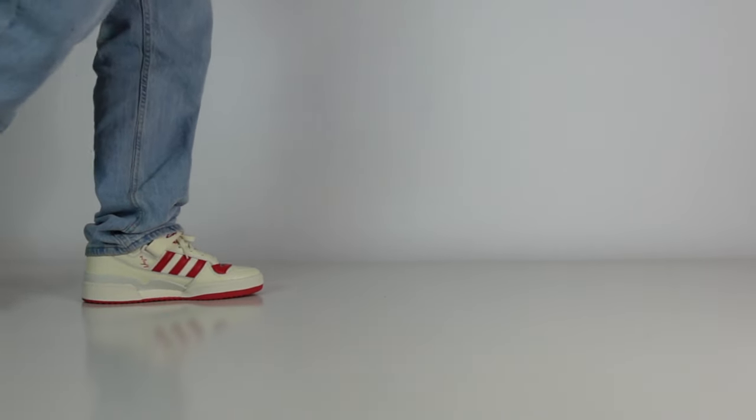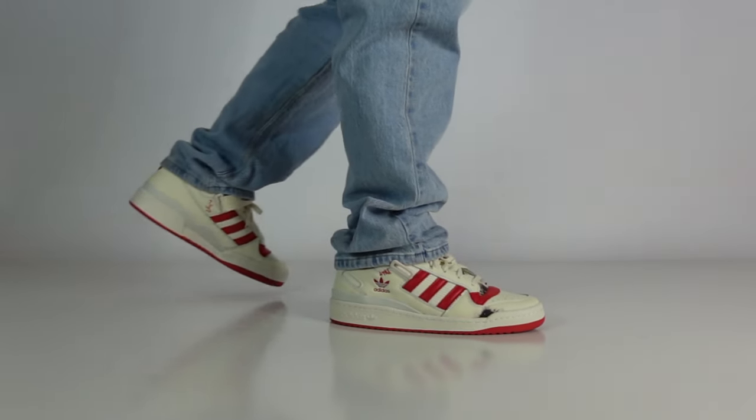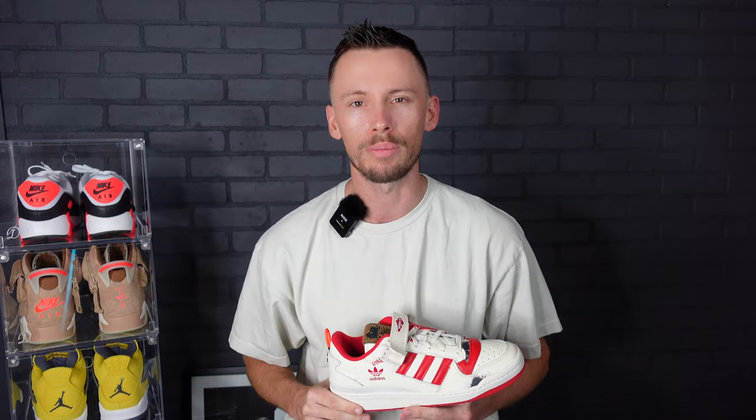The Home Alone Adidas Forum Low dropped last week exclusively on Adidas Confirmed, but there are rumors and speculations that these will drop at more retailers as we move forward to December 11th. For all the details, raffles, and release info for this pair and how to cop it, be sure to follow us on Twitter at Sneaker Huddle, which is the top link in the description below.